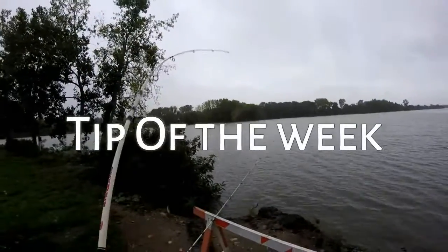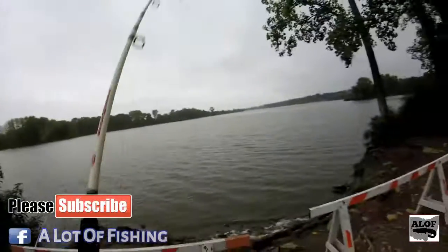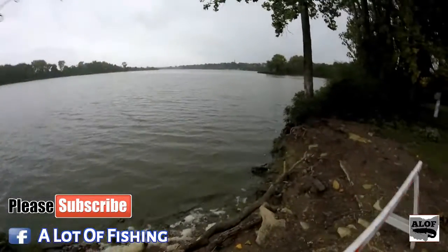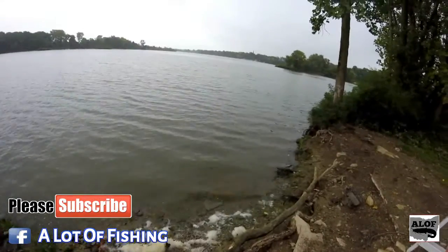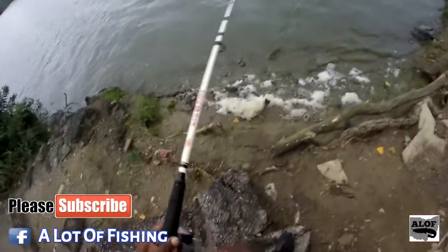Yes, I caught him on dough bait — homemade dough bait. Not sure exactly what it is. It almost feels like it could possibly be a carp the way he's going way over there. Oh, it's an actual channel cat that bit the dough bait! Yep, he wanted the dough bait and he got it.